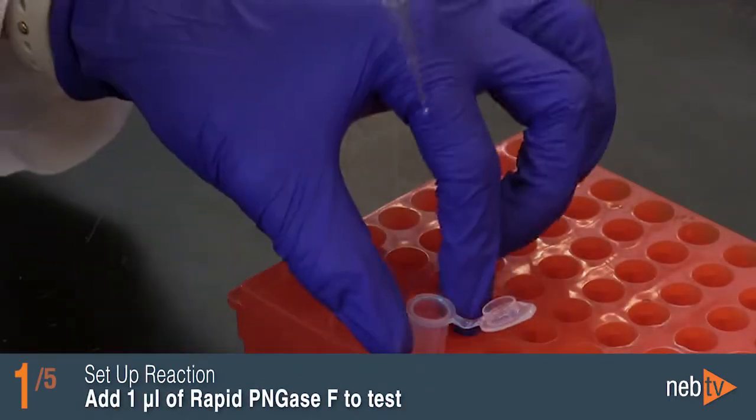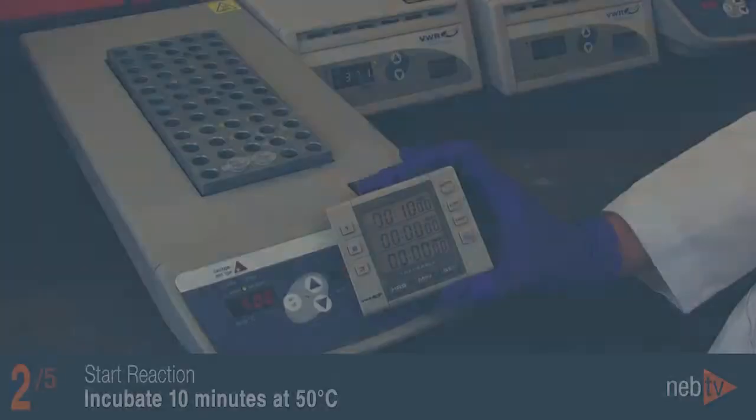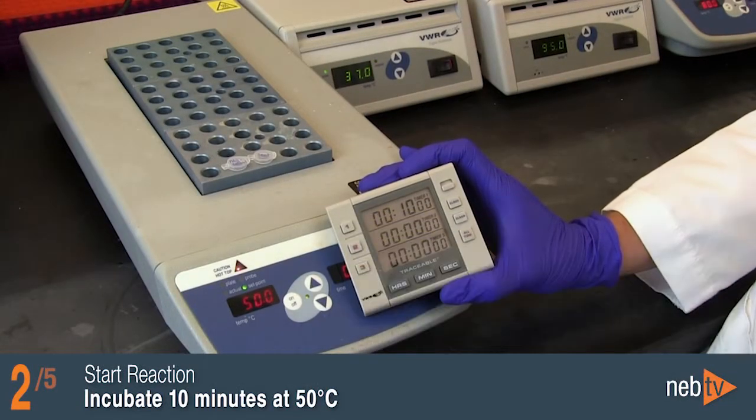Add 1 microliter of Rapid PNGase F to the tube labeled test and mix gently. Incubate both tubes for 10 minutes at 50 degrees Celsius.